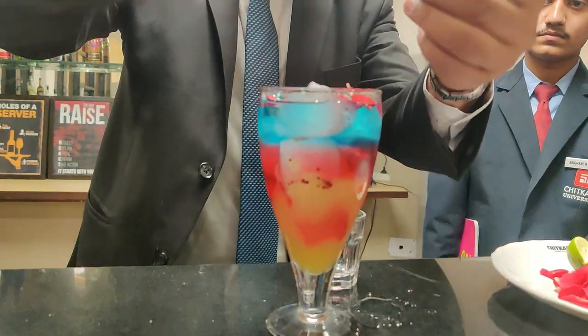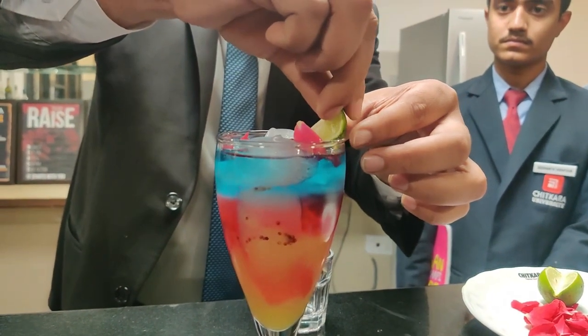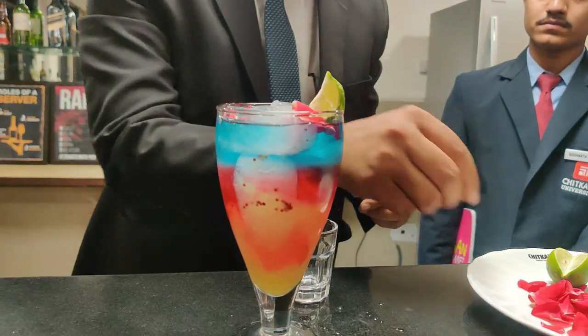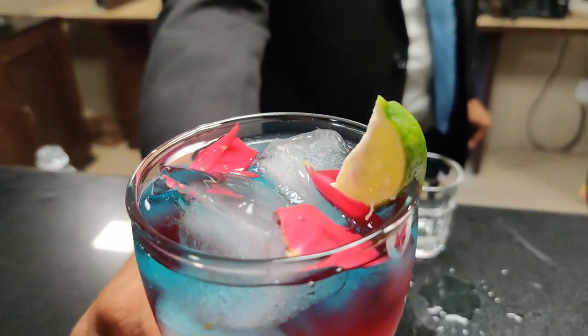I'm going to put a wedge of lemon. So that's it — the mocktail is ready.